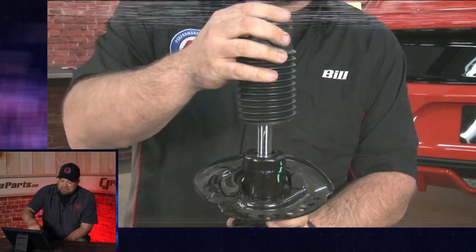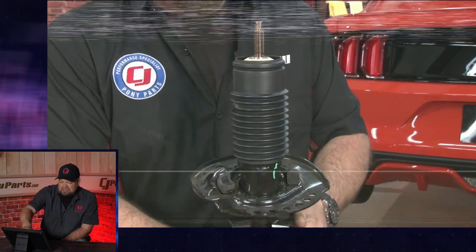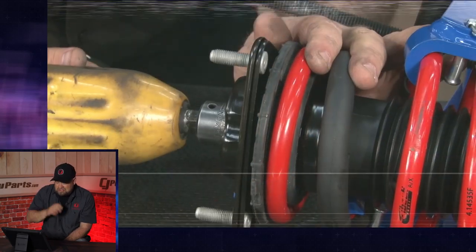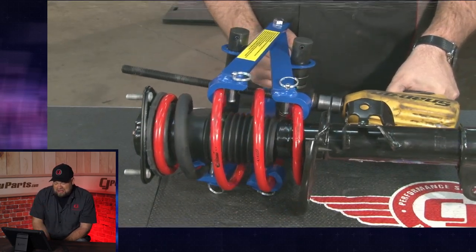We'll put the new bump stop and dust boot into place on the strut. We got a couple hundred comments on this video. Many, many people pointed it out — great video, you put this upside down. Look at the other CJ videos: he installed it the right way the next time, which is true. It just happened to be a mistake that I made.